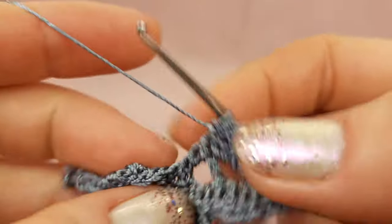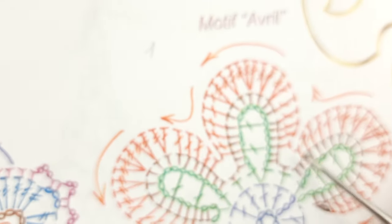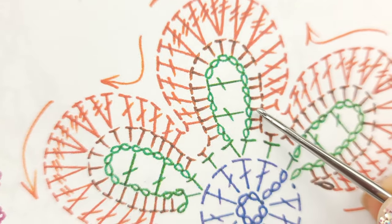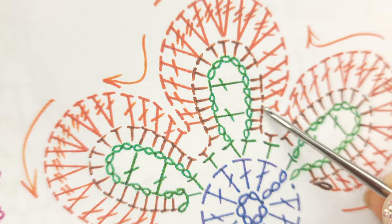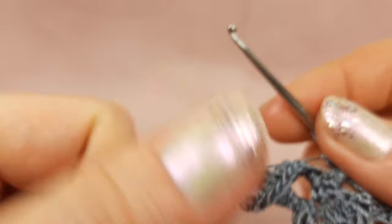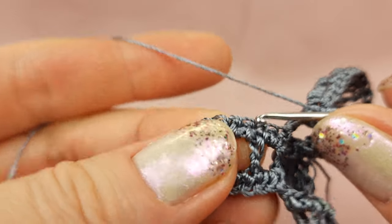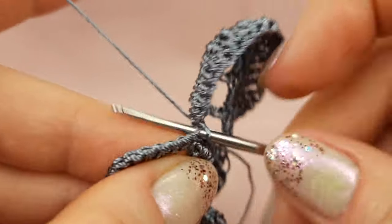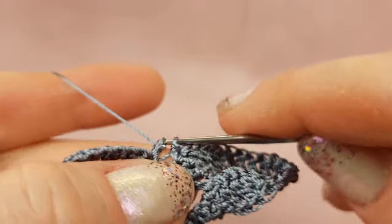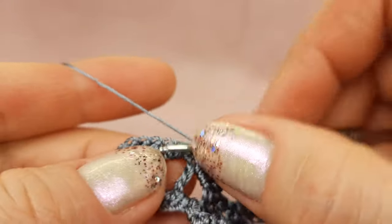Now we can join to the second one — we need to count where we need to join. You can look at the scheme. We need to join to this stitch at the same level as this double crochet stitch. It's very easy to see — we have a double crochet stitch and at the top a single crochet stitch, and below these two threads I will make the first single crochet. In such a way we can start our work on the second leaf.